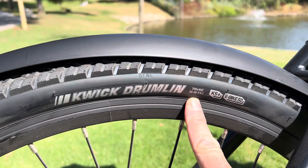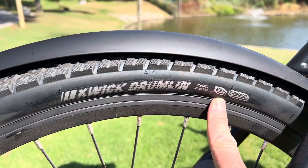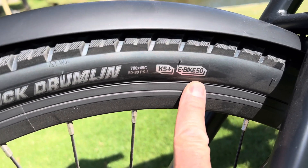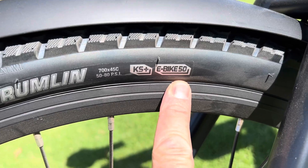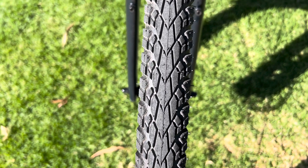You can get a lighter version if you go with less protection, but this one has the KS Plus extra padding in it, so there's a five millimeter cushion in there to stop you from getting punctures. It's also rated with the e-bike 50 rating, meaning 50 kilometers per hour — there's a special e-bike rating that they give tires that can handle that kind of abuse, so it's extremely durable and puncture resistant.